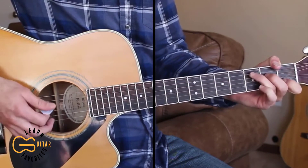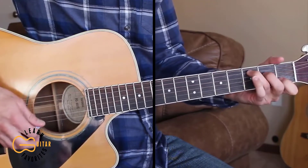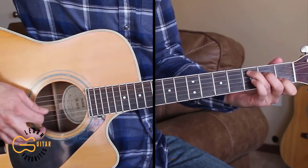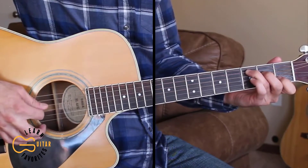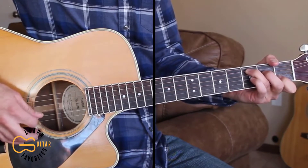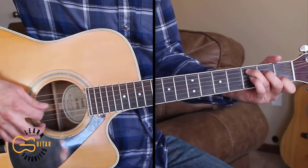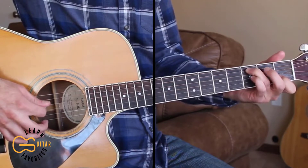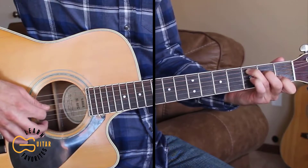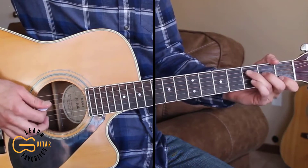Starting out on the C chord, I'm hammering on from open fourth string to second fret, then hitting the third string, then the fourth string, then the third string again, then the fourth string again, and the second string, then the fourth string again, then the third string, and then hammering back on this fourth string — open fourth string to second fret — and then going back to the third string before going to the F chord.